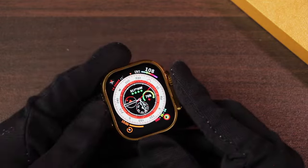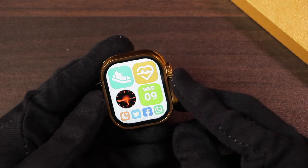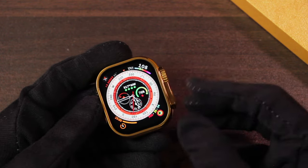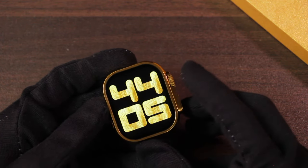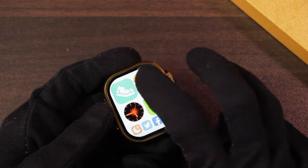The display is an IPS display. Here is a look at the bezel size — the bezels are almost even from all sides. Now let's take a look at all of the watch faces. These are all of the built-in watch faces.